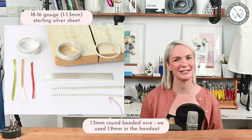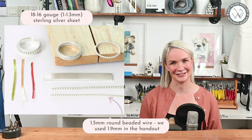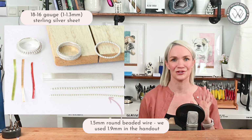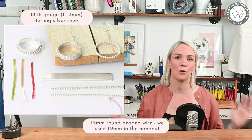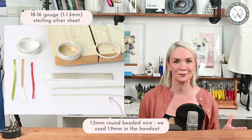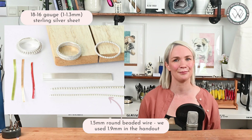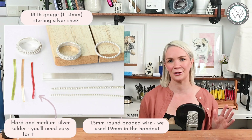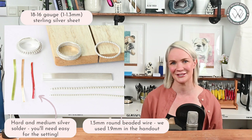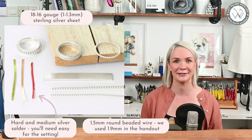You're going to want about eight centimeters of that wire for each ring. You really don't have to follow our design exactly — there are tons of options. You can use any wire you choose: twisted wire, beaded wire, plain round wire, whatever floats your boat. Finally, you're also going to need hard and medium silver solder. As always, I'm going to use a wire solder that I've passed through the rolling mill to make it as thin as possible. I'll pop a link below for that video.